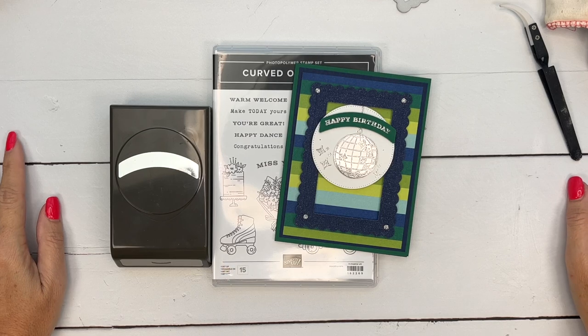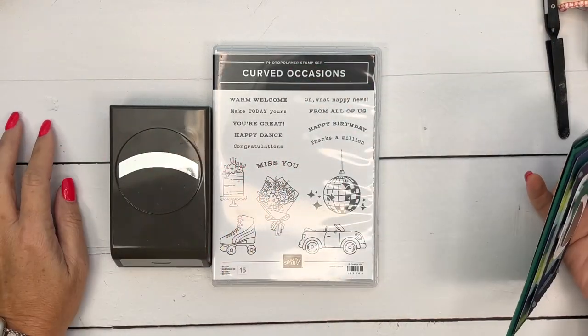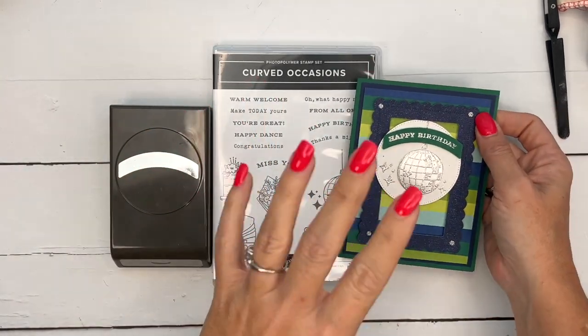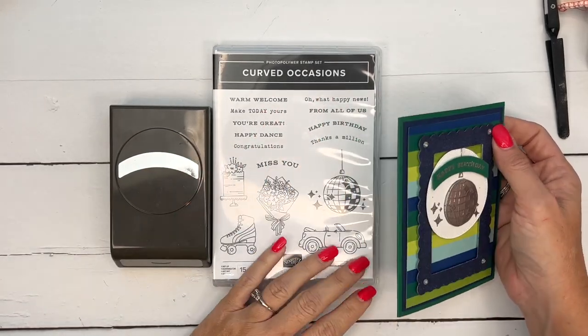Hey everybody, Erica Sirwin here from Pink Booker Designs and I have one more curved occasions project for you. Have you seen my other curved occasions cards? I have four, plus today that makes five, giving you five different ways to use the curved occasions bundle.